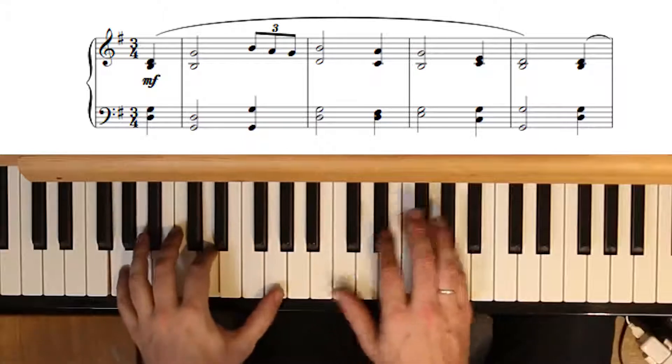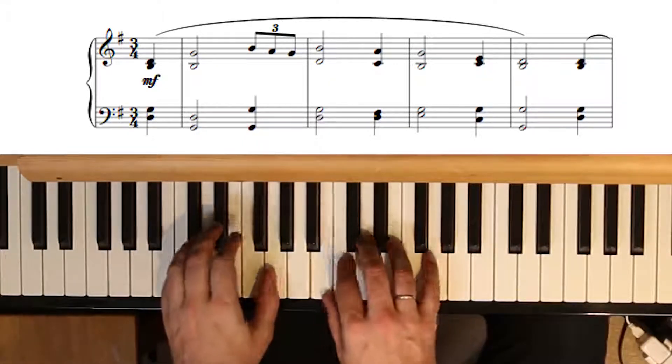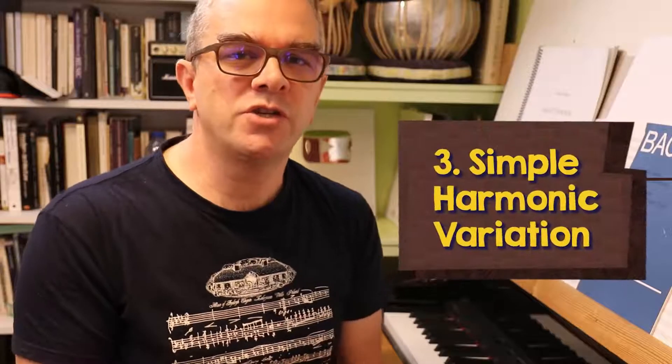Your initial idea might be more than just a melody — it might have some harmony. Here's a typical traditional harmony that might go under our theme. Harmonic variation simply means changing these chords to something else. The tune stays the same, but the landscape it sits in has changed, and this can alter the feeling of things quite a bit.